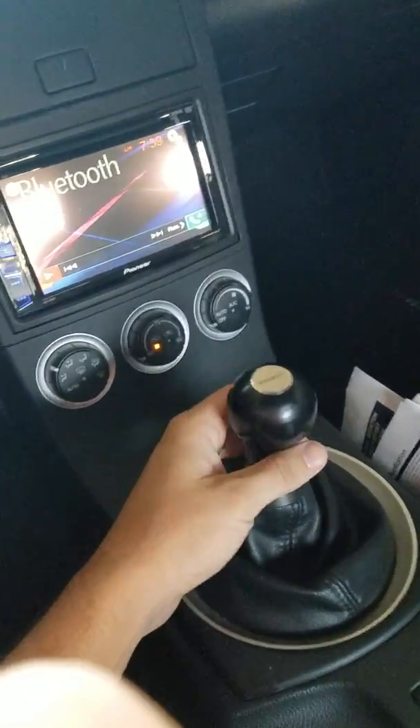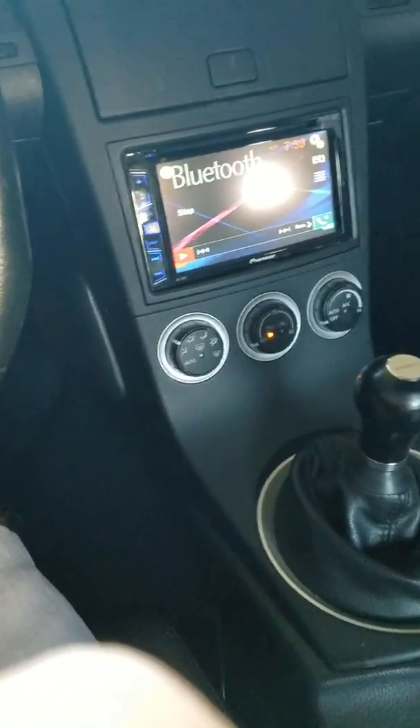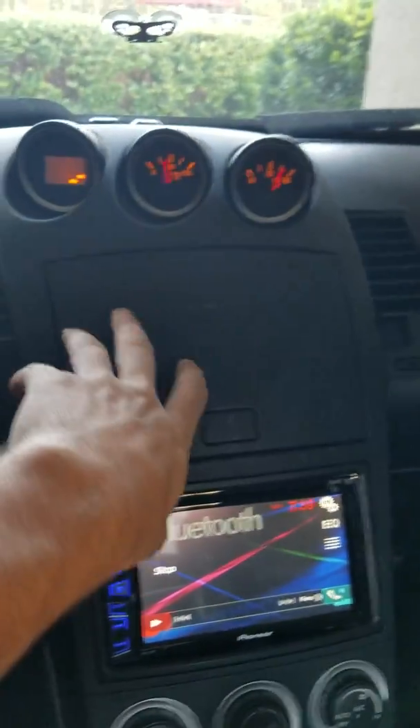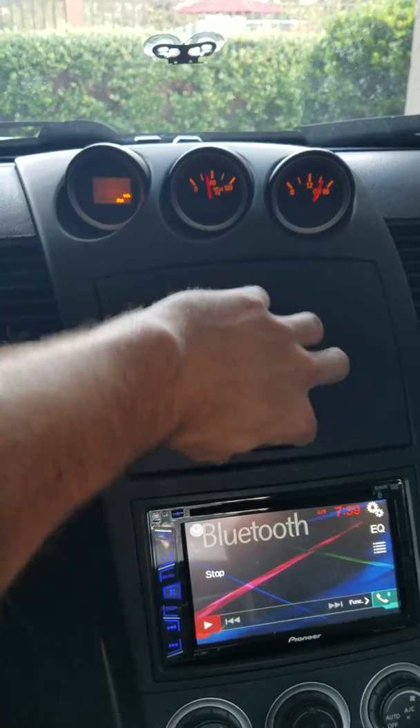Put this gear shift on — I just like the knob, looks cool. Interior is pretty clean.